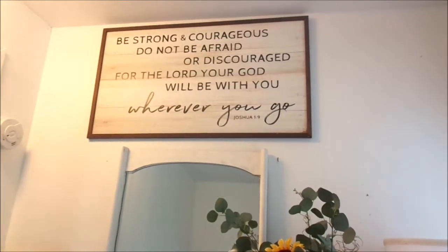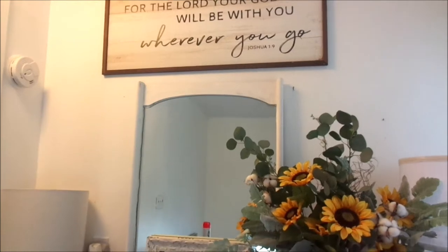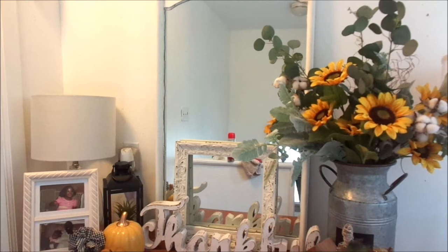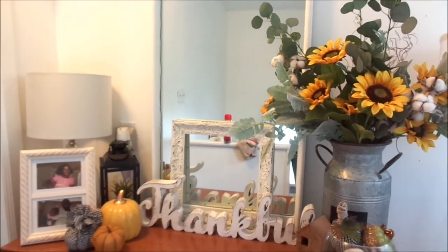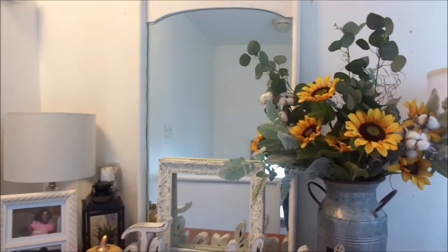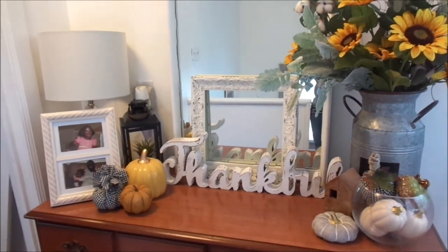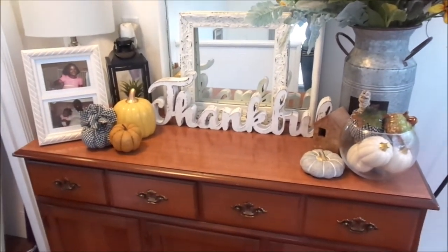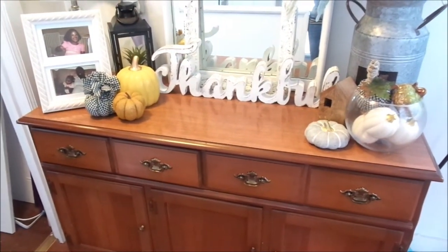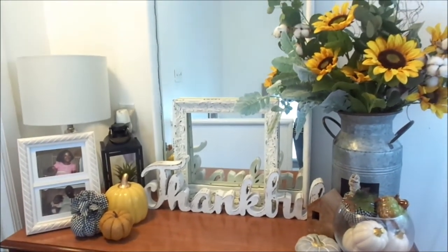If you can remember, this sign I bought from Hobby Lobby — I had it in my kitchen in so many places, and I just moved it upstairs because I thought it would look so much better on that wall. And it really does — it accentuates the entire wall and makes it look so beautiful and fabulous. I just love the light and airy feel of this style of decor on my upstairs console table.